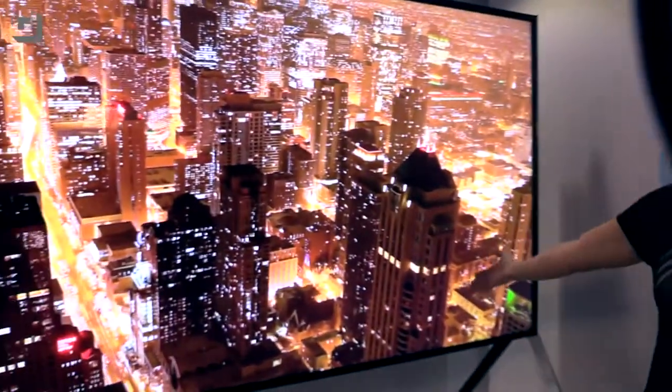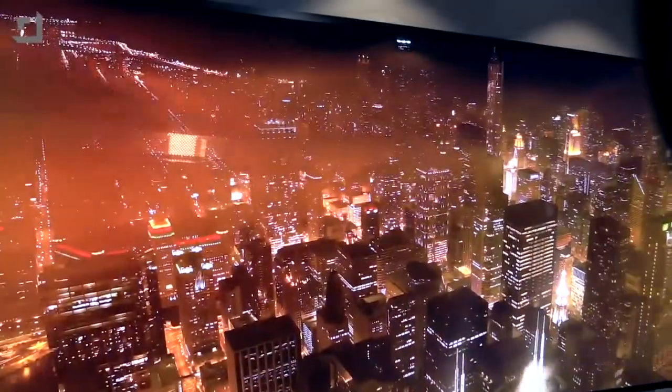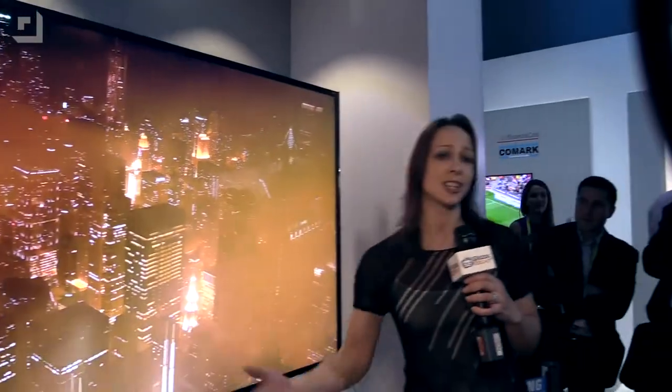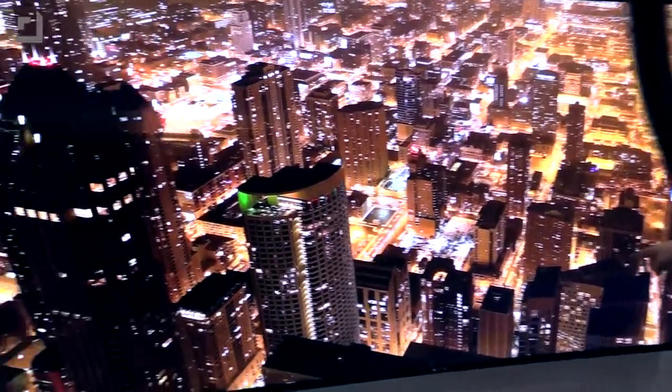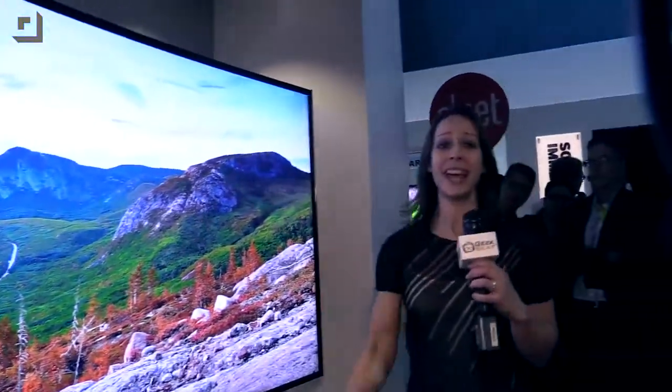So curved displays are amazing, but I'm standing here in front of a flat display. Now Samsung is displaying this 105-inch TV. Hit it, Caleb! Hit it, Geo! Look at that — it is actually curving. It can go back and forth between curved and flat, and holy cow, that's cool.